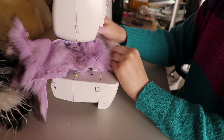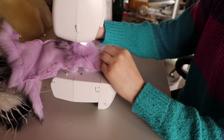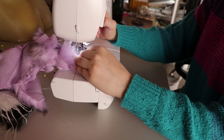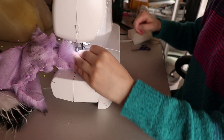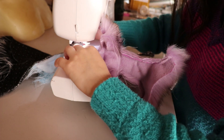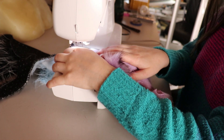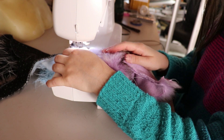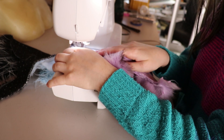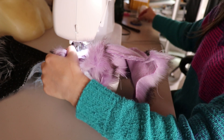My sewing machine is a Brother — not the most expensive, not the cheapest — and it's pretty old now, so I'll probably need to update it. It seems to have a hard time with thick faux fur; the needle doesn't want to go through and it has a little freak-out. For now it works fine — I just go really slowly so it doesn't overload the motor. You do have to care for your appliances.